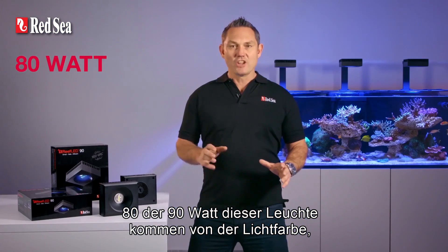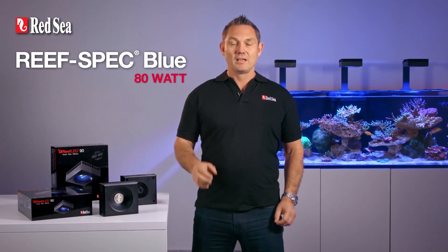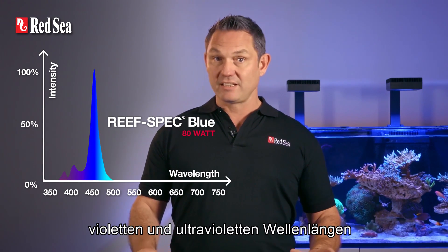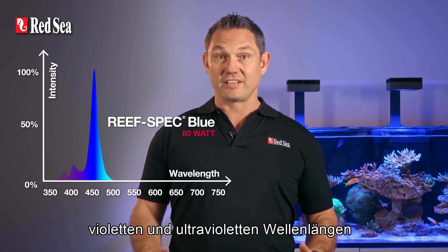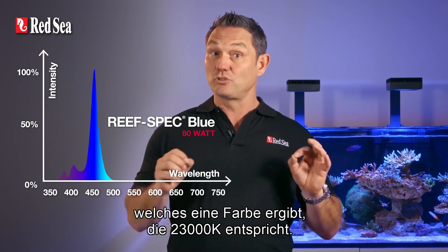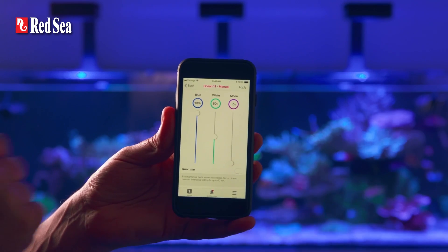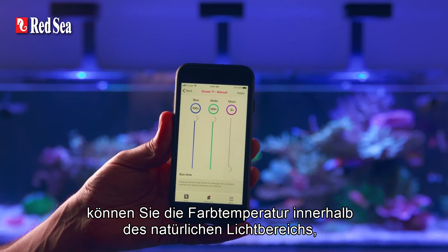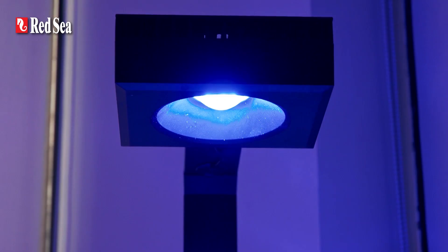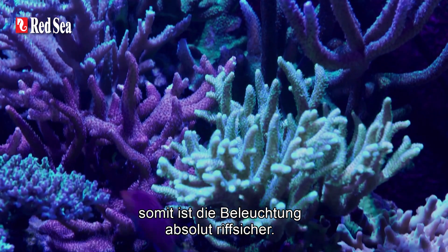80 out of the 90 watts of this unit come from what we call ReefSpec Blue. Our ReefSpec Blue is a proprietary blend of blue, violet and ultraviolet wavelengths in a very specific ratio that gives a color equivalent to 23,000 Kelvin. Together with the 8,000 K white, you can vary the color temperature within the range of natural light found up to 30 meters deep within the ocean. All corals will flourish anywhere within this range and so it's totally reef safe.